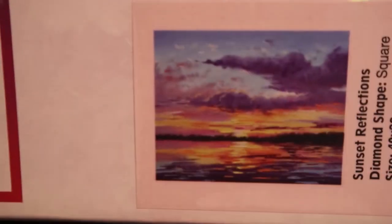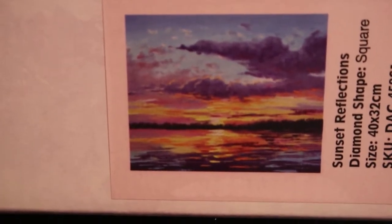I mean, look at that sunset. Wow. Beautiful.